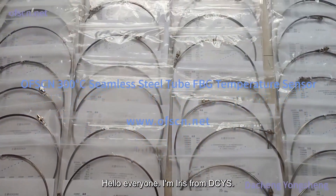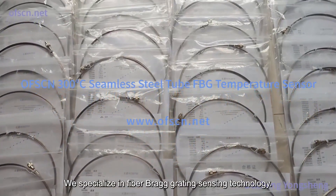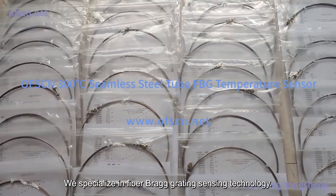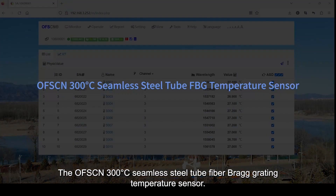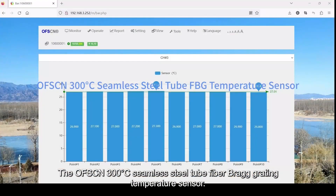Hello everyone, I'm Iris from DCYS. We specialize in fiber Bragg grating sensing technology. Today, I'd like to introduce a product from DCYS: the OFSCN 300 degrees Celsius seamless steel tube fiber Bragg grating temperature sensor.